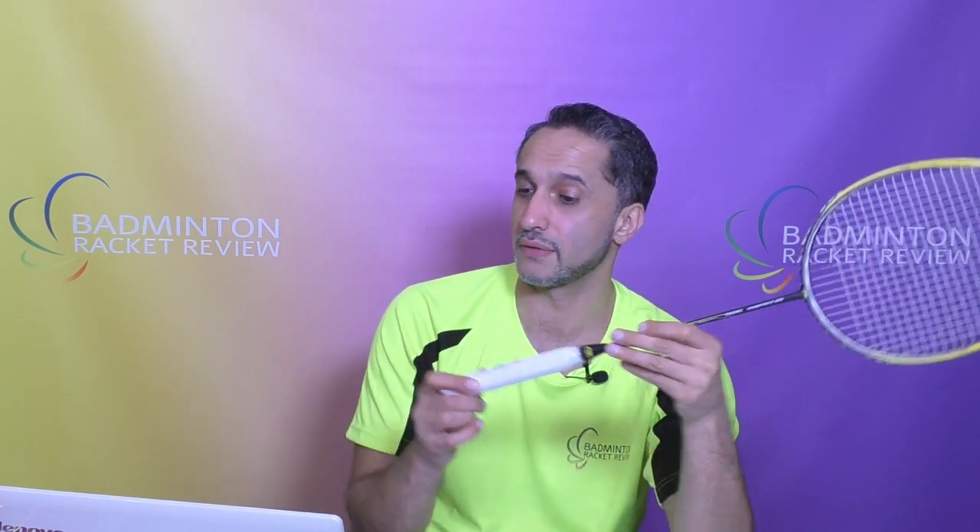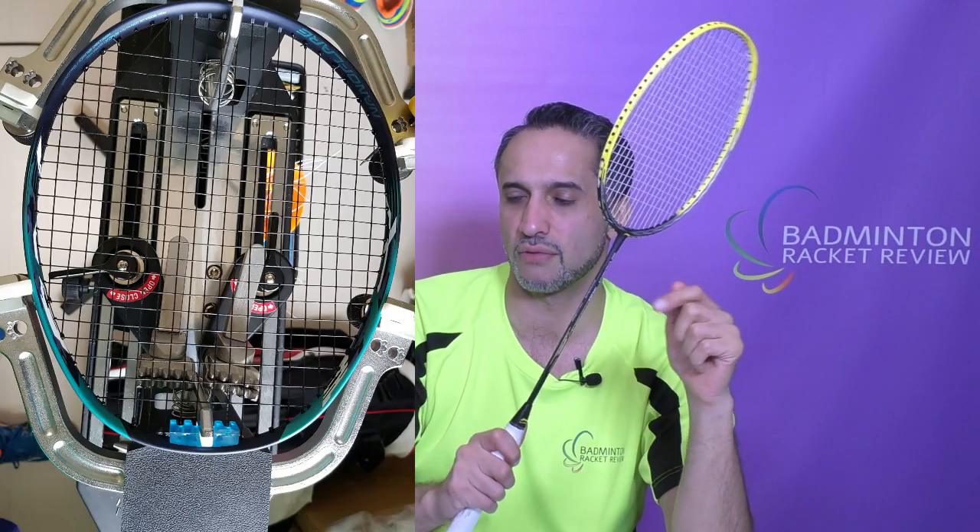Before we conclude — there is no grip size listed on this racket. The maximum string tension is 30 pounds. We don't have many manufacturing details although the frame is carbon fibre, and it is manufactured in Fuzhou, China.